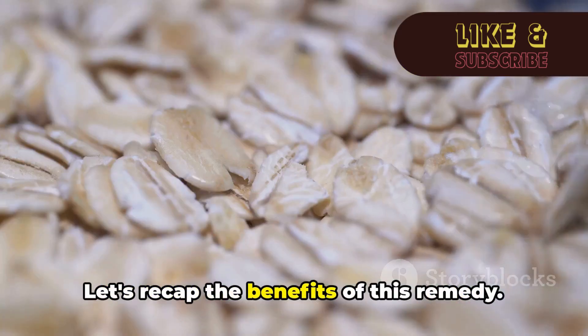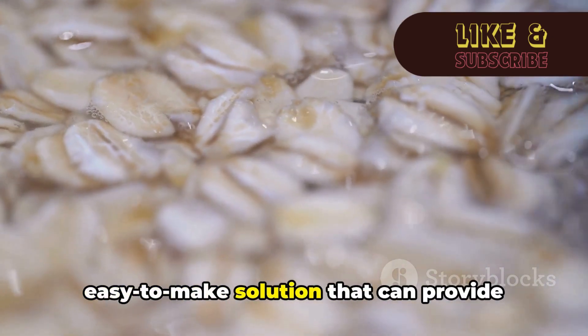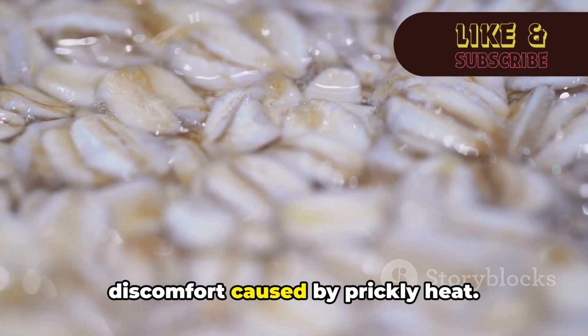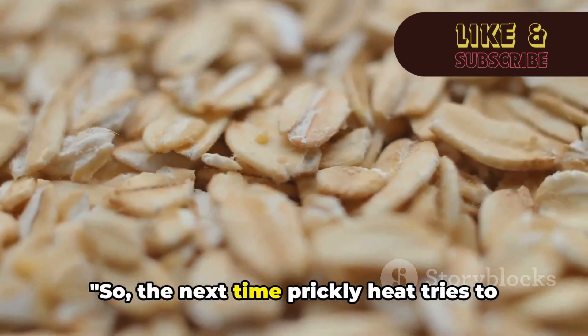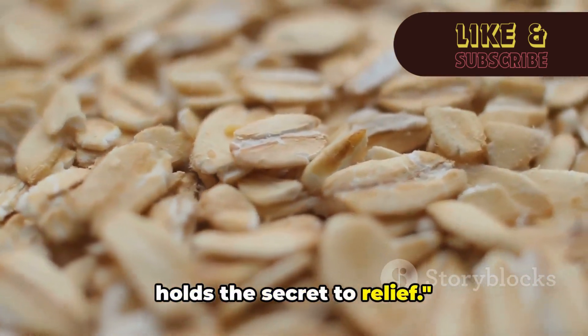Let's recap the benefits of this remedy. The oatmeal paste is a natural, easy-to-make solution that can provide significant relief from the irritation and discomfort caused by prickly heat. It cools, soothes, and helps to restore your skin's natural balance. So the next time prickly heat tries to ruin your summer, remember your kitchen holds the secret to relief.